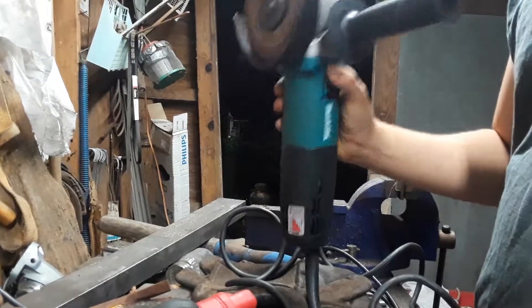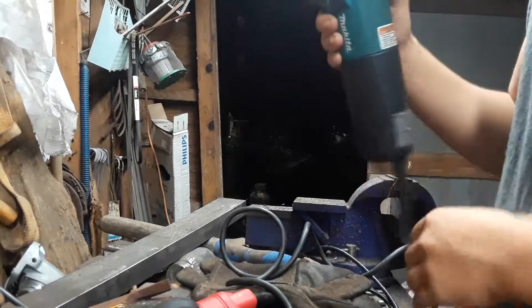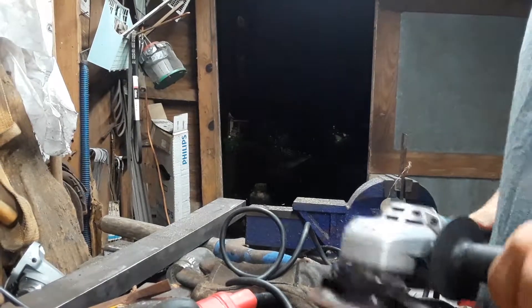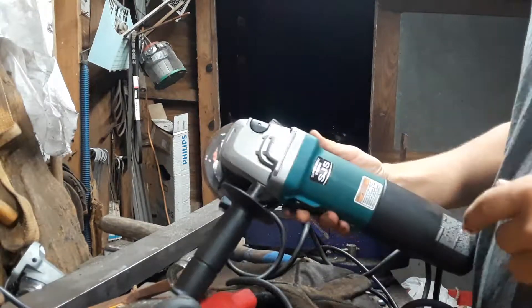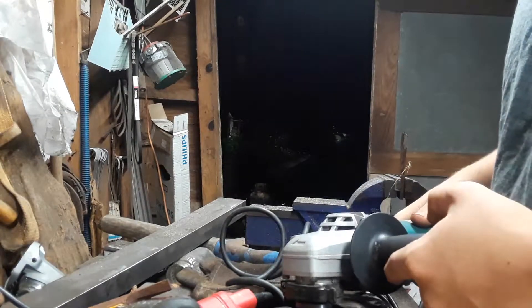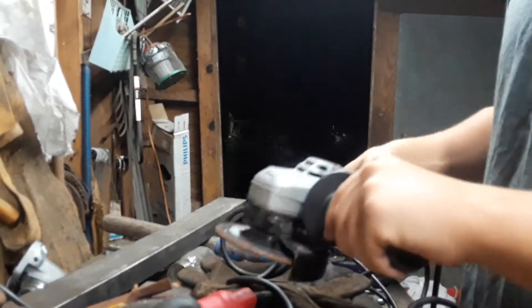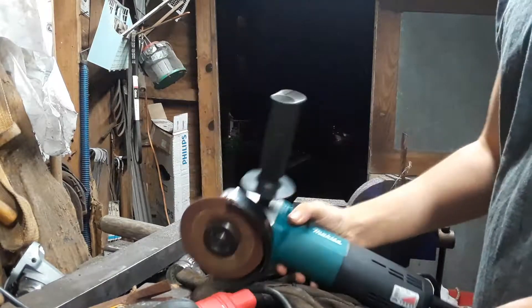You've gotta press on it real hard to bind it out. It's got a very long strain relief on it. This grinder is real nice because it's got — I don't know if it's the SJS or something else — but they've got some sort of anti-bind technology where it'll slip if you get it in too bad of a bind; it won't come out at you.